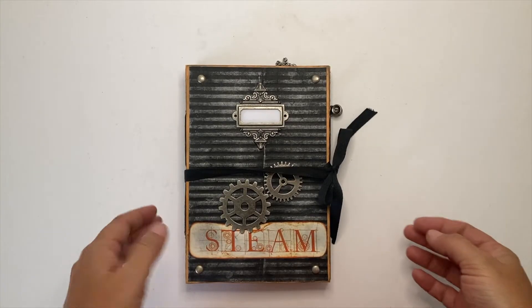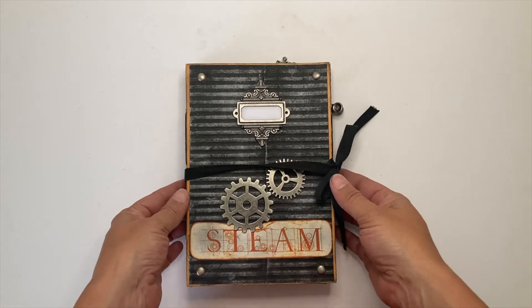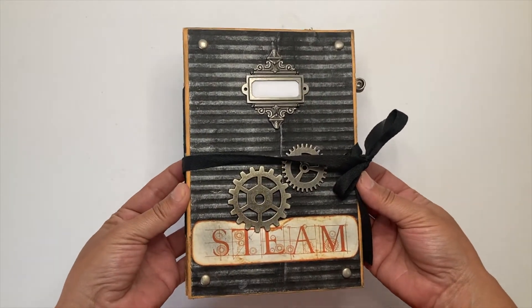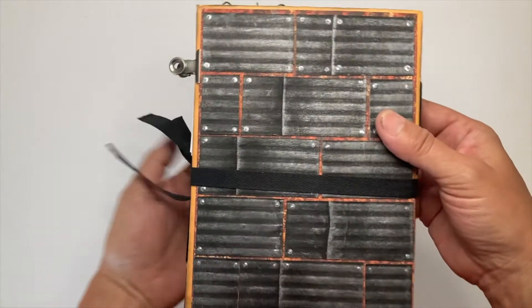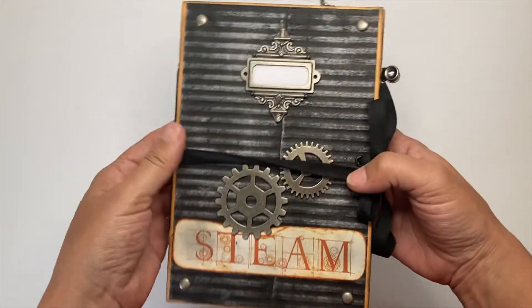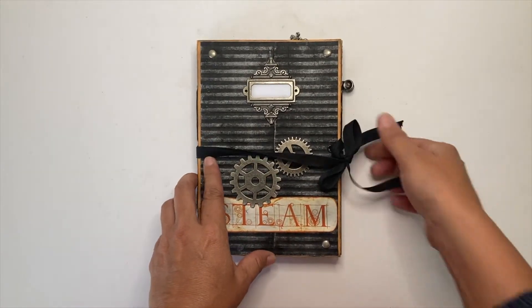Hello everyone, this is Claudia from Paper is Coming. Today I want to show you this steampunk journal. I always wanted to make one and I really like the result. I tried to make it look like metal. I really like the way it looks, so let's take a look.